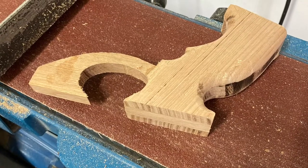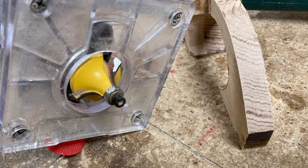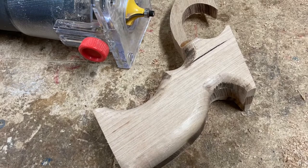First I neaten it up and clean it up on the belt sander. To save myself time I take off the corners with a half inch roundover bit. This produces a soft enough edge which is probably good enough, but it doesn't have rebates for fingers.